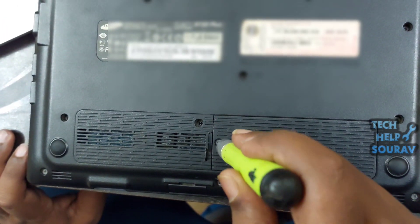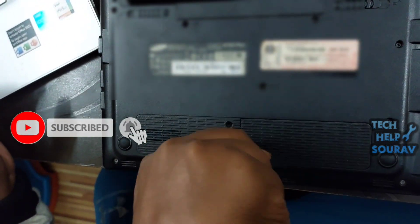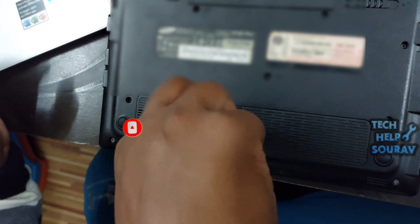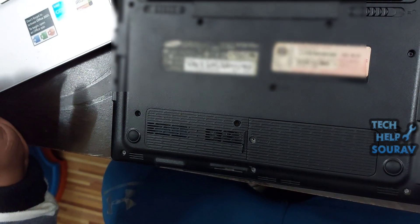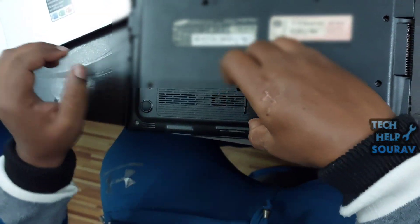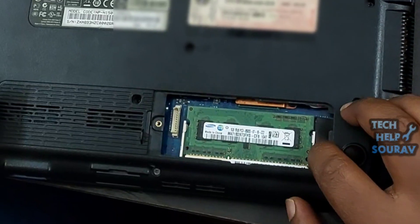Unplug all the power sources like the battery or power adapter. Now open your laptop's back panel case where the RAM is located. Open the back panel of the laptop with a screwdriver. You can also open the back panel by tapping with your hands.